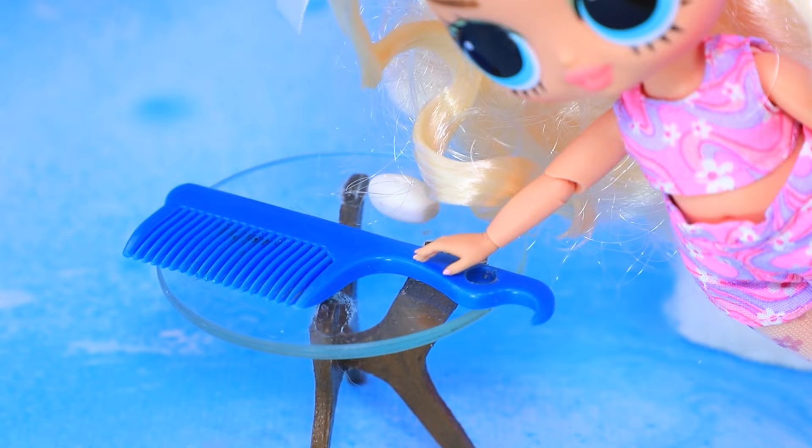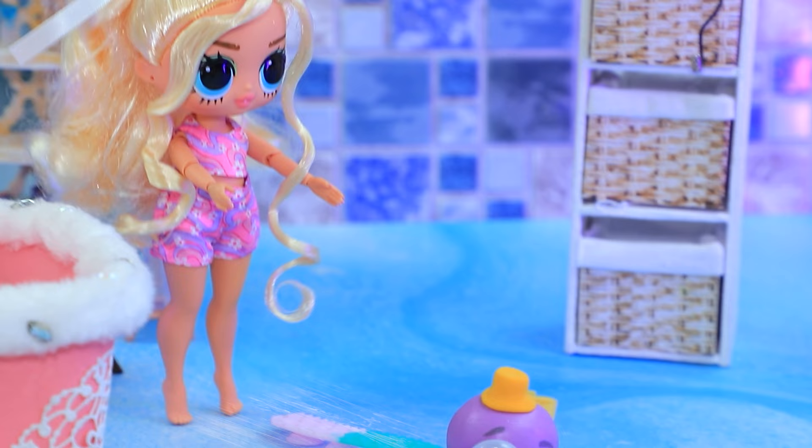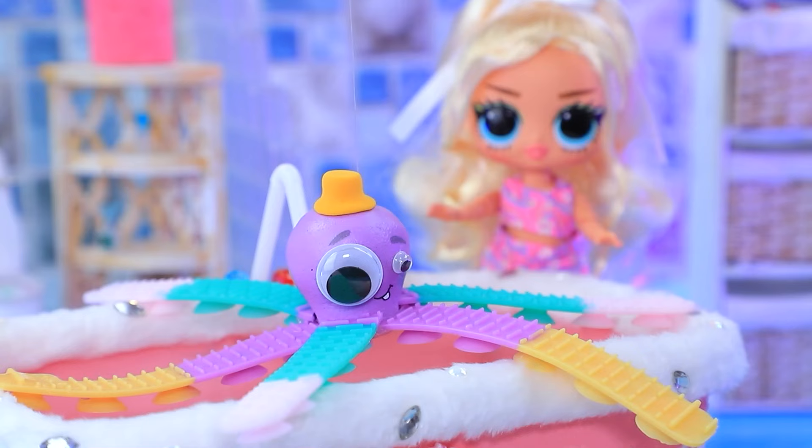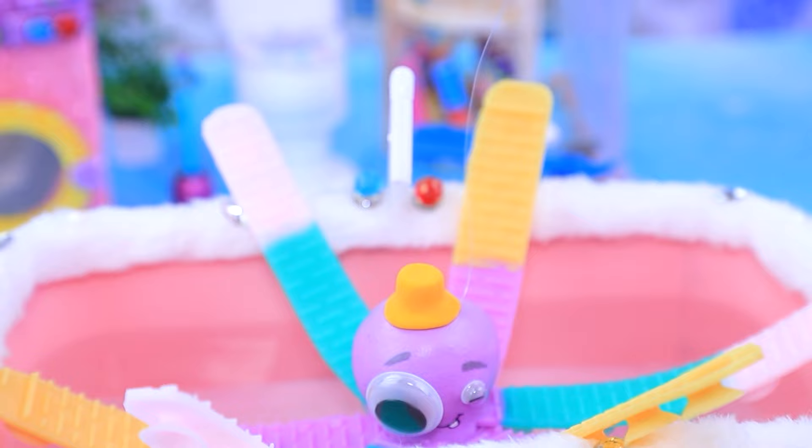The girl decided to take a bath! I love having spa days! I'll brush my hair! Perfect! I can fill the bath! Oh, octopus! Do you want to swim too? Wait, where are you going? Are you afraid of water?